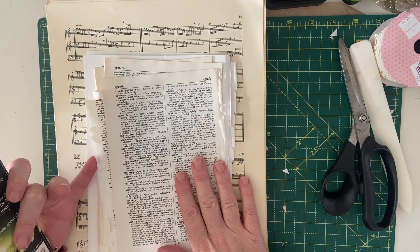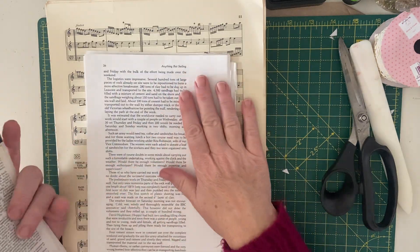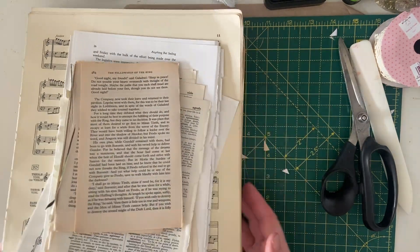I've got various different book pages here. This is some of the pages left from the Lord of the Rings from when I was making my Lord of the Rings journal. I've got some French dictionary pages, some book pages from a sailing book, and some music pages. So we're going to make a start and have a go.